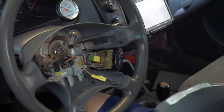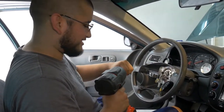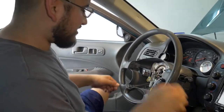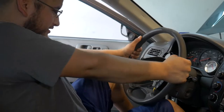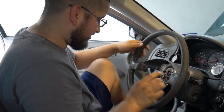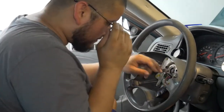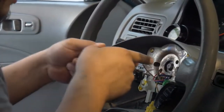Being a Honda I expected a 17mm, but surprisingly it's actually a 19mm — first time I've encountered a 19 on a Honda. Sometimes the wheel can be easy to pull off, sometimes it can be hard — just wiggle it back and forth, it's a splined shaft, it should release. I also need to undo the connector for the cruise control because this car has it, yours might not.